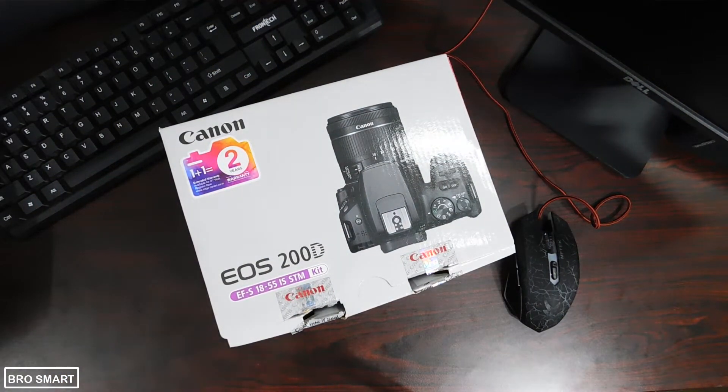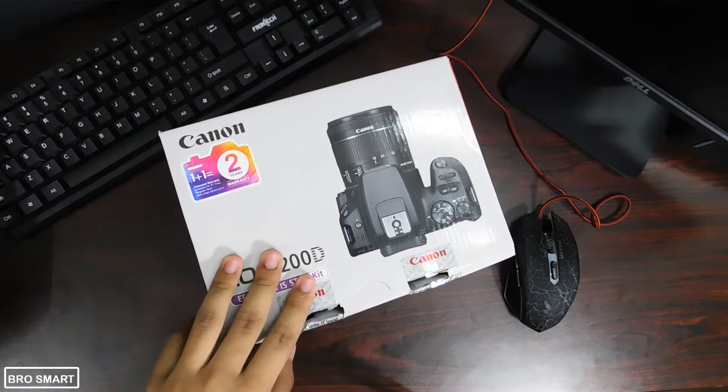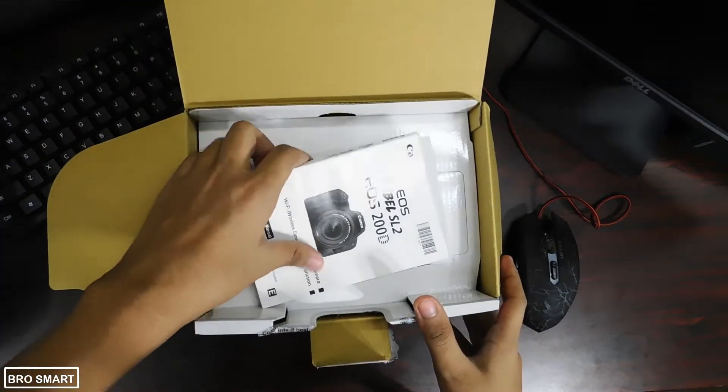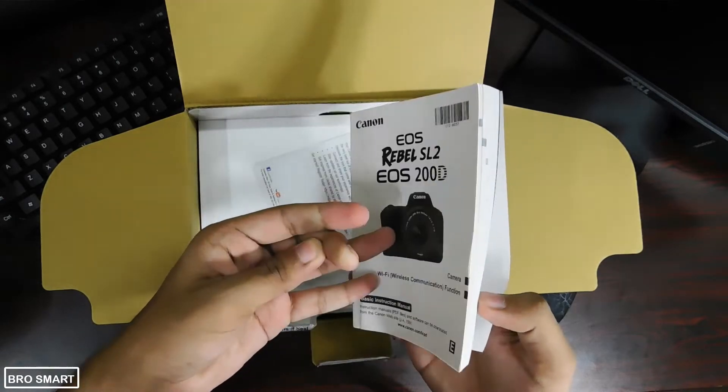Here is the box with Canon branding all over it. I have already opened the box so the seal is broken. Inside the box you will get the warranty card, which you should keep with you for at least two years because the warranty period of the Canon 200D camera in India is two years.